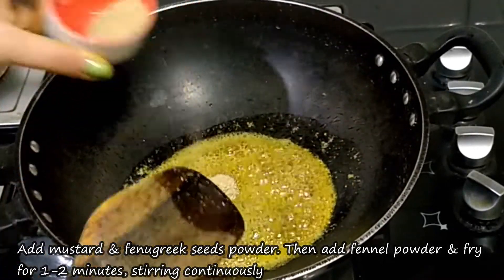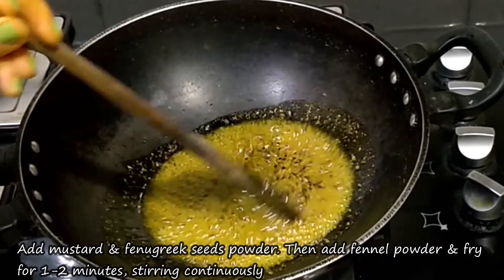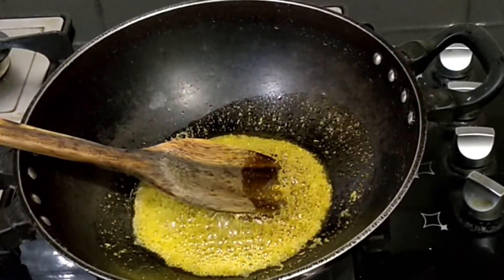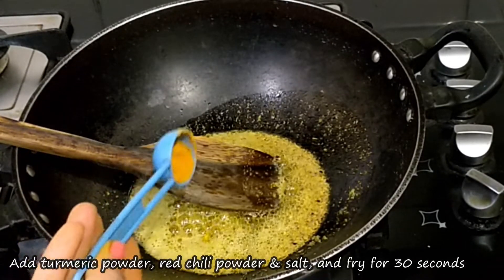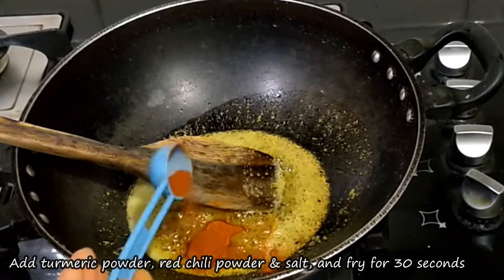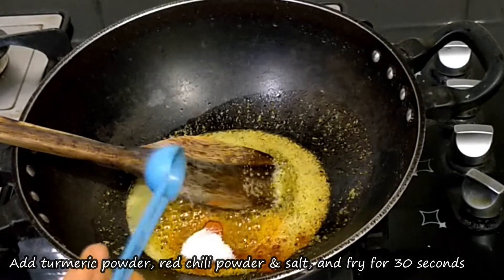Now we will get a piece of sauce and fry them for 1-2 minutes. We will add sauce powder and mix these spices for half a minute.